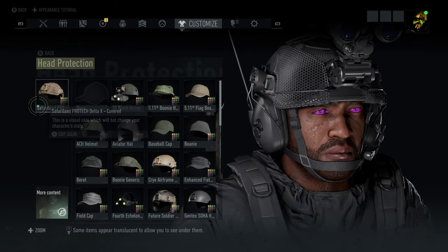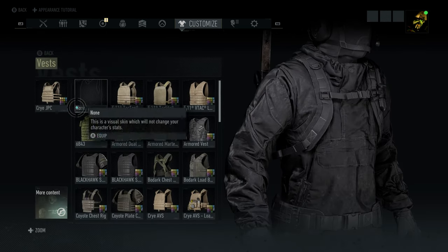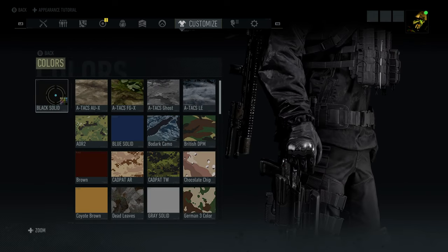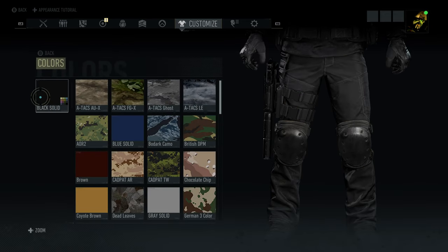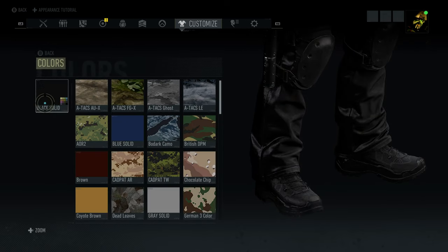For the helmet, the Safariland Pro Tech Delta X covered, setting it to black. For the vest, we'll go with that Crye GPC, setting it to black as well. For the hands, we're going with those Oakley S-Size, setting them to black. For the pants, we'll go with those 511 Apex pants, set those to black as well. For the shoes, lightweight boots, set those to black.